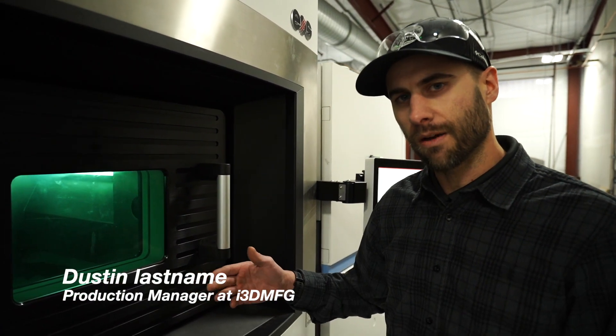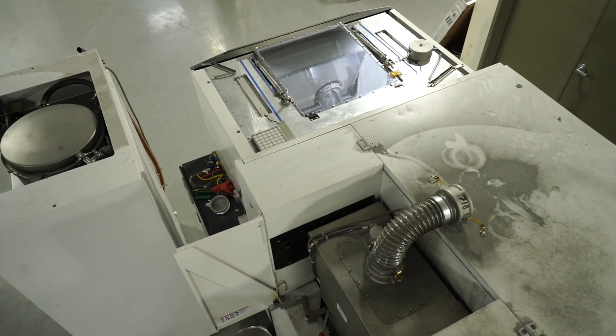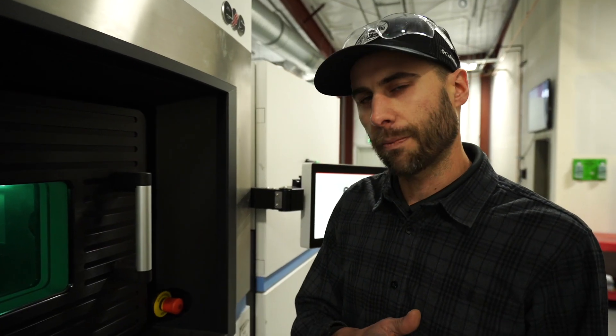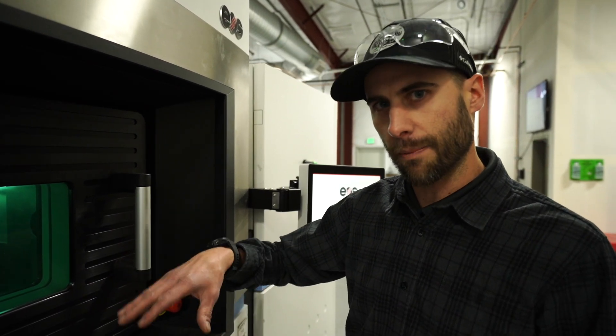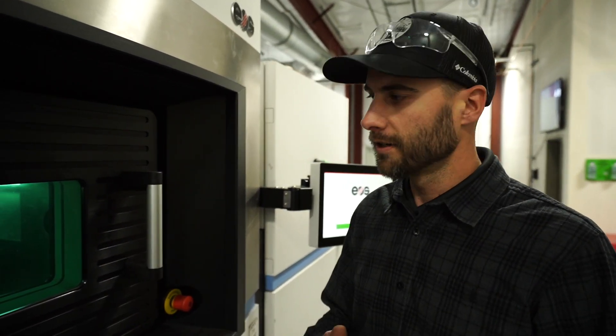Here we have an EOS M400 machine. This machine has four 400-watt lasers. They can be used independently or in conjunction to stitch a part. We have a hopper in the back that feeds metal powder. Currently, this machine is running Inconel 718. We have a build plate of metal substrate, and the recoater coats a fresh layer of powder around 40 microns thick across the plate. Then the lasers fire the product pattern layer by layer on top of that. The build plate moves down, the recoater recoats a fresh layer again, and so on and so forth.